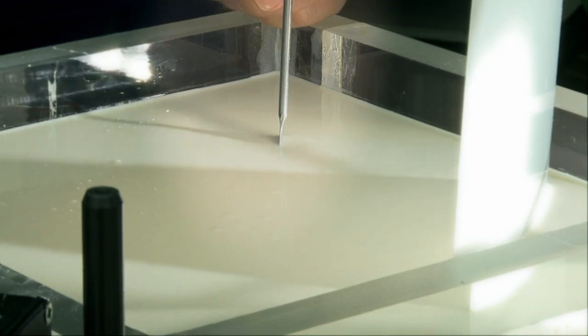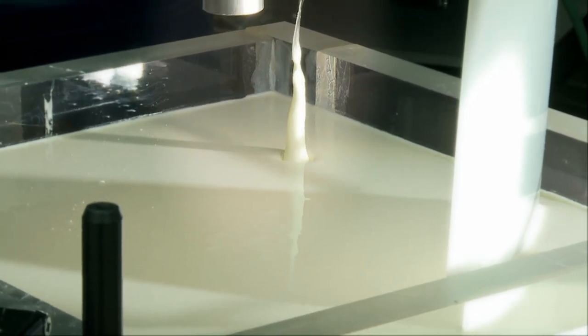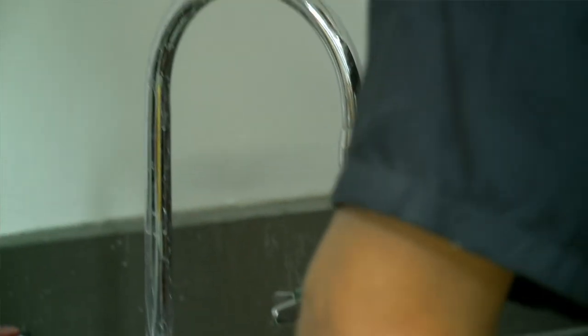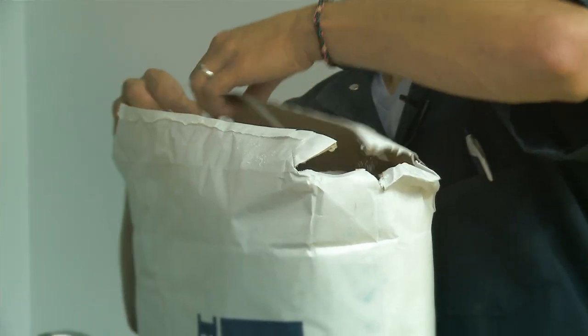It feels really liquid-like, but then if I pull on it, something new happens. You have water, which is really easy to get, and cornstarch, which we buy for about $20 for 50 pounds.